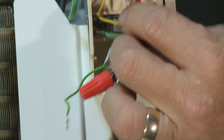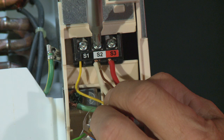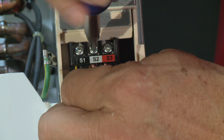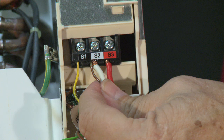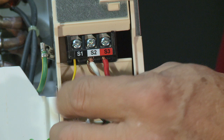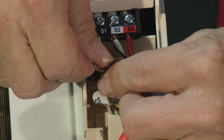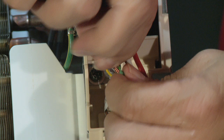The brown wire is your L2 for your pump. Apply it to S2, which will give you 208/230V. Now check the continuity — all wires are tight, no wire nuts, nothing loose. Now connect your ground wire. The best thing to do is just grab it and twist it together, because it's hard to get these wires under that terminal strip.